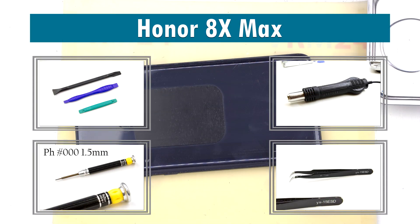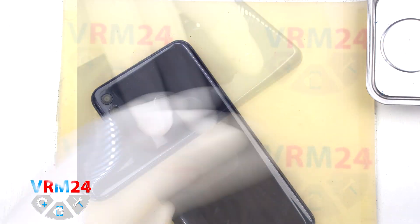Hi guys, you are on VRM24.com and today we are going to assemble the Honor 8X Max.